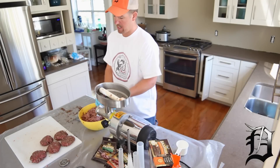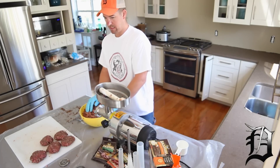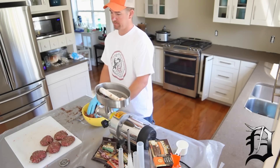There we have it — this is our sweet Italian brats. We've got everything mixed together: the original, the hot snack sticks, and the sweet Italian brats. So what we're going to do now is clean this up a little bit and get it ready to start stuffing our collagen casings with the meat.